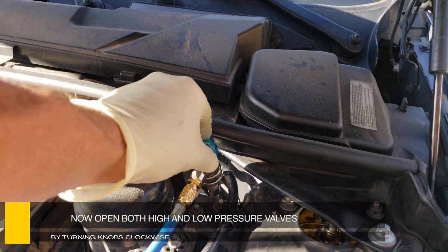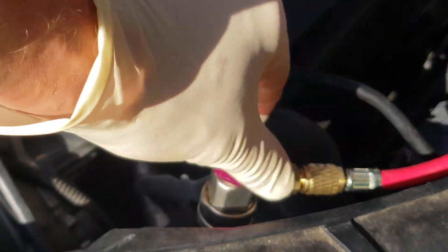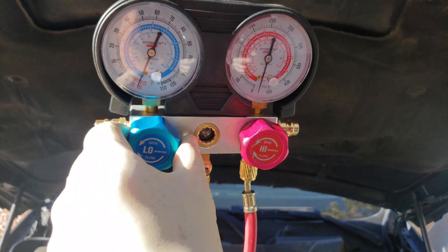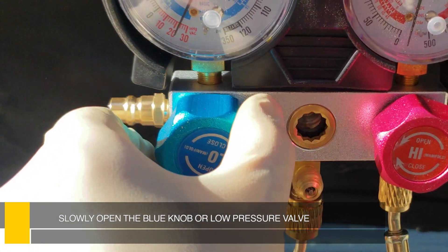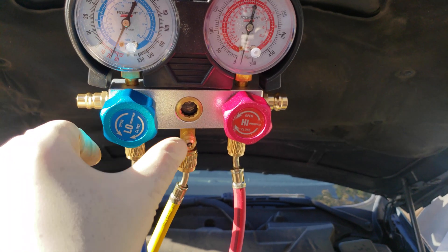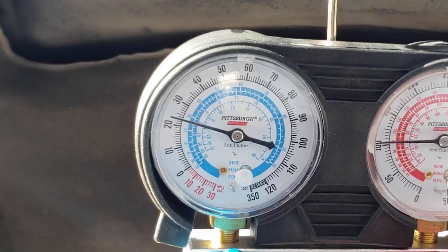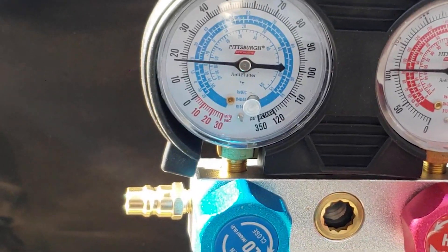With the car running, go ahead and open the high pressure and low pressure valves by turning the knobs clockwise. It is very important at this stage to make sure the large red valve — the high pressure — is shut or in the closed position. Slowly open the large blue valve, or low pressure side, by turning counter-clockwise. The system should take about 20 to 25 minutes to fully charge. Pay attention to the low pressure side, the blue gauge — it should read between 40 and 50 for a full charge.